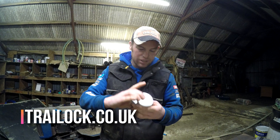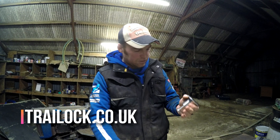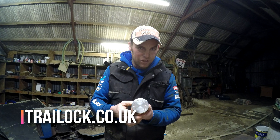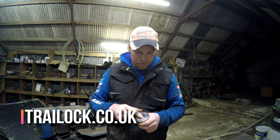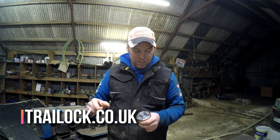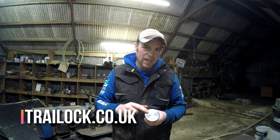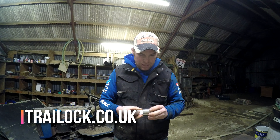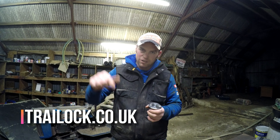They've got a range of these locks. They are designed to fit down through the ring of a hitch on a trailer. This is a 50mm version — that's your standard trailer ring hitch for a pickup hitch. They also do a 30mm and a 40mm size. And there's a new one which is for the Sankey hitch, like the NATO-type army trailer hitches — that's a new one just out.